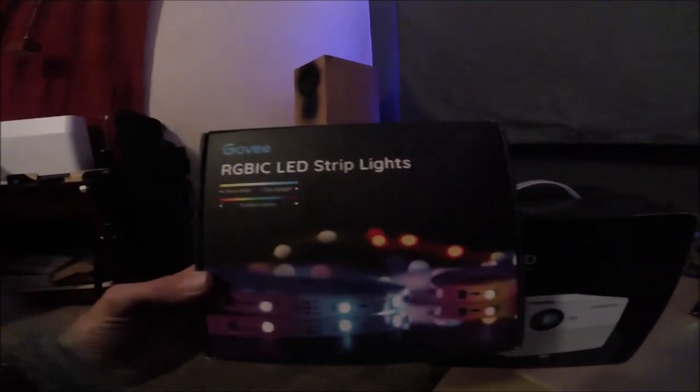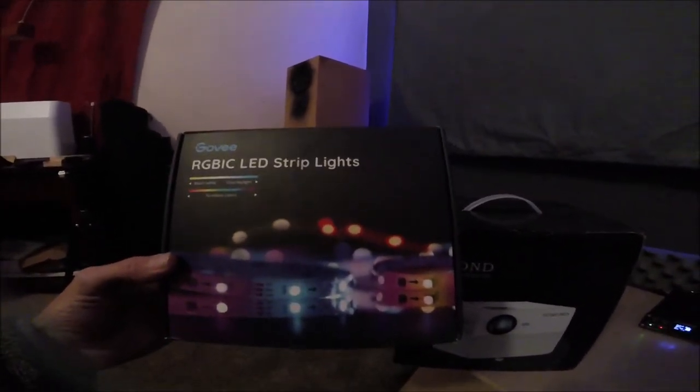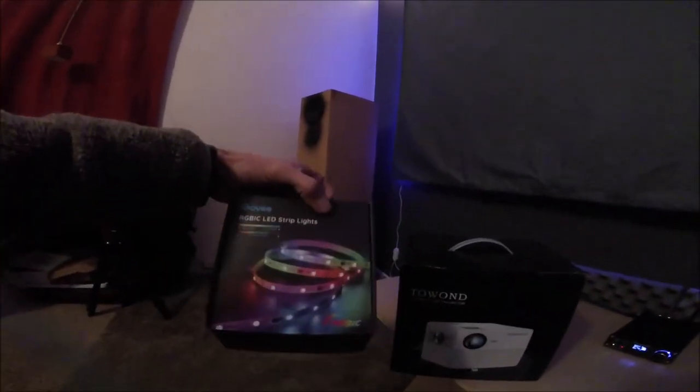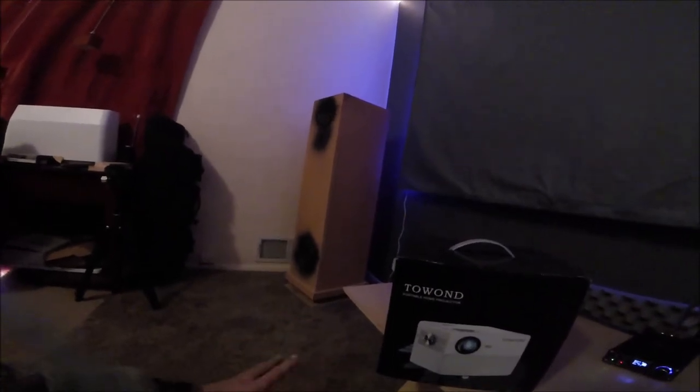The Govee RGB IC strip lights — I can't recommend them enough. The model I put around the 100-inch screen is the 6145, and then I have two of the 6146 for the walls. It was about $100 total for all the lights — the wall ones were about $23 each and the TV one was about $37.